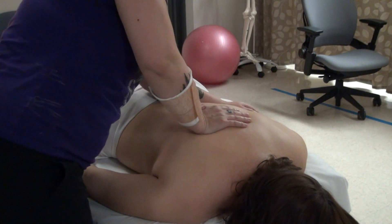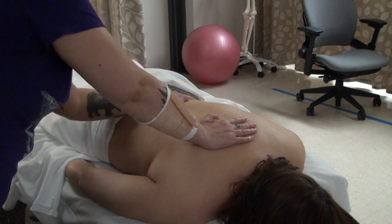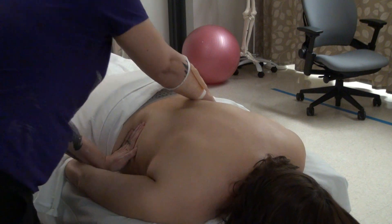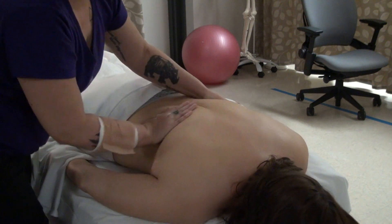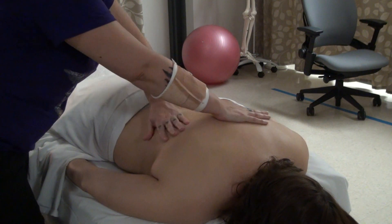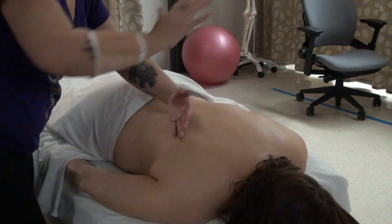If I didn't have a bandage on my arm, I would be getting both of my forearms in here. I kind of like to visualize — I just fluffed everything up with petrissage, and now I'm kind of pushing it back together.